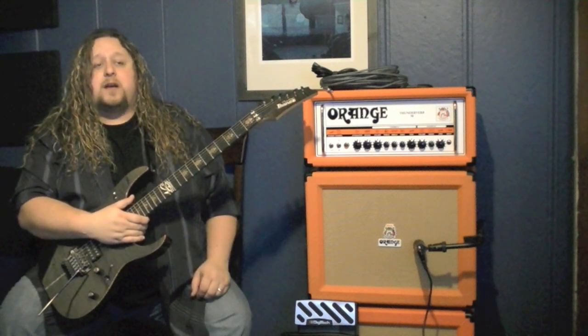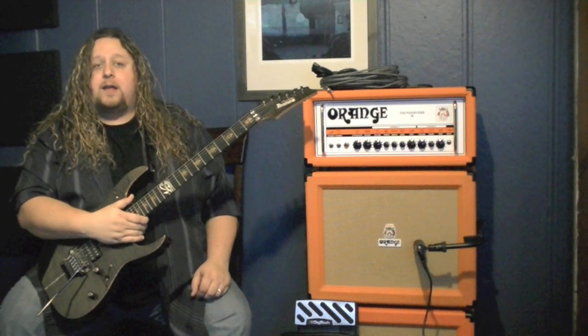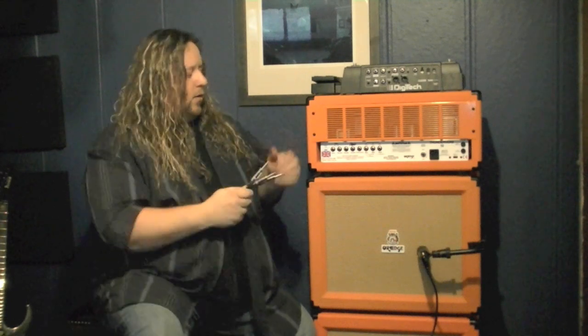So what I'm going to do now is go ahead and show you how to plug this in and give you some sound samples. Okay, so we're ready to plug in our RP1000. You need to make sure that you've got four cables and all your equipment ready.